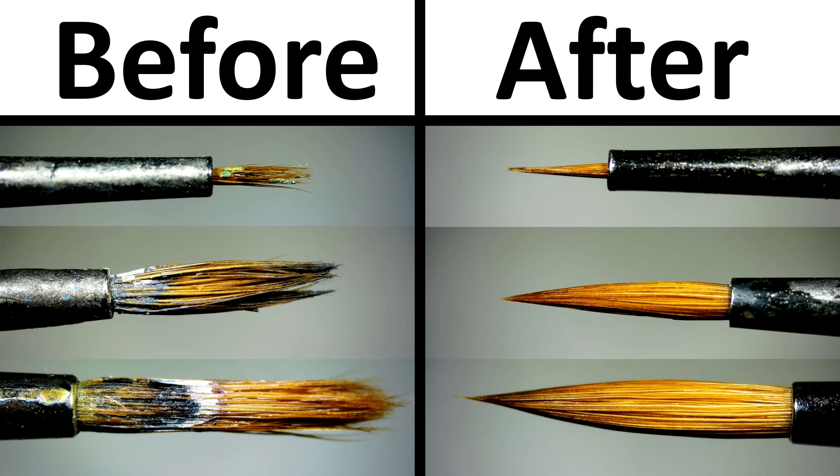Now these actually look like paintbrushes again. In just a moment, we'll check to see if they act like paintbrushes too.